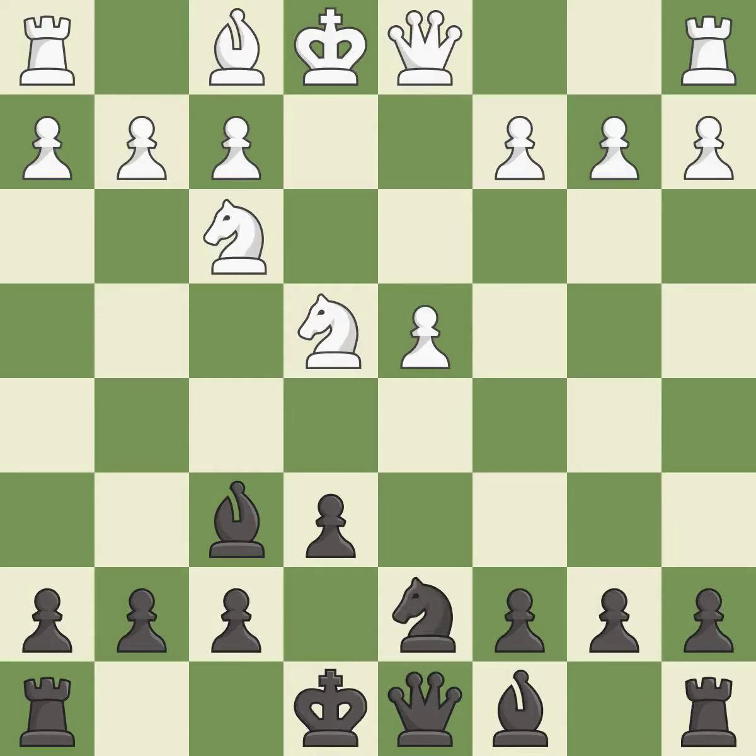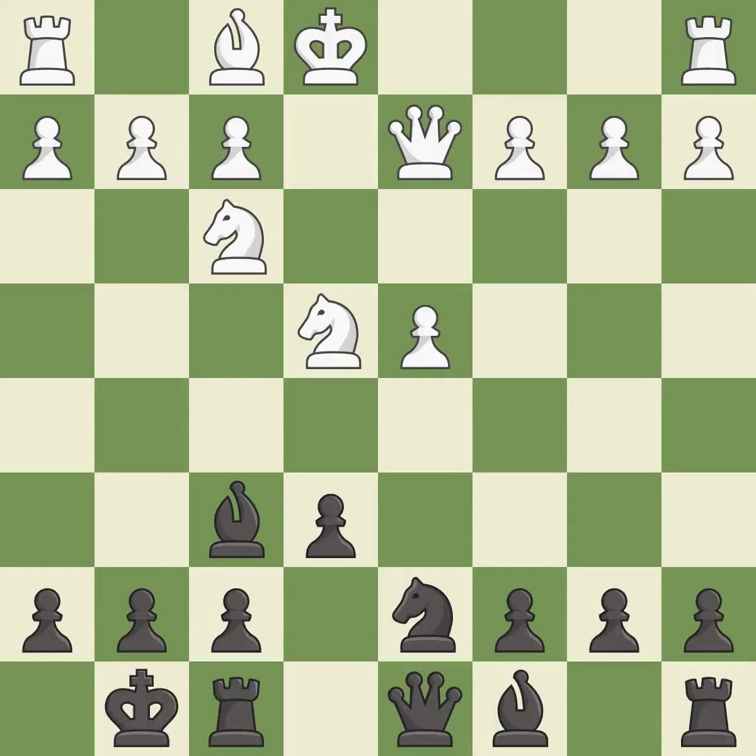This activates a knight by developing it off of its starting square. This develops a queen off its starting square, getting it into the action. Castling gets the king to a safer square, out of the center of the board, while also developing a rook.